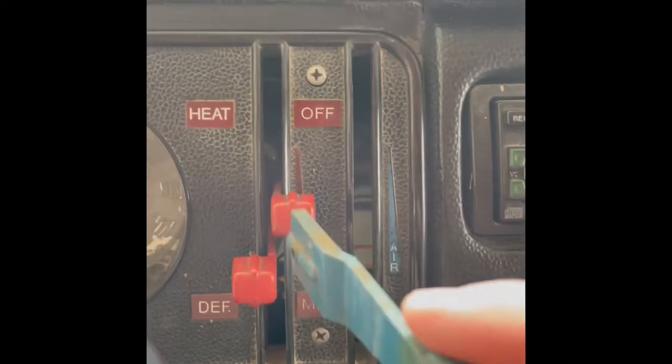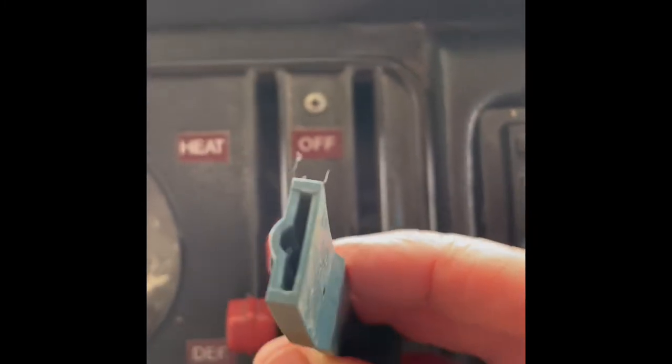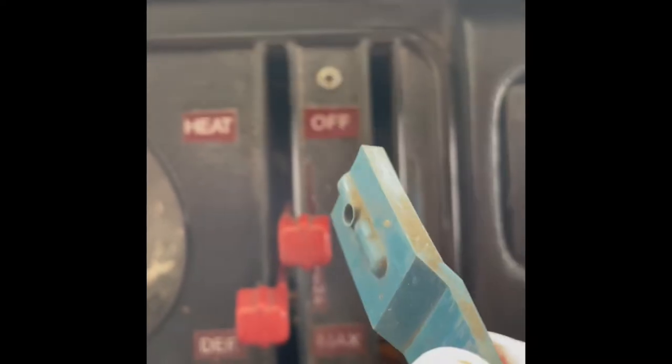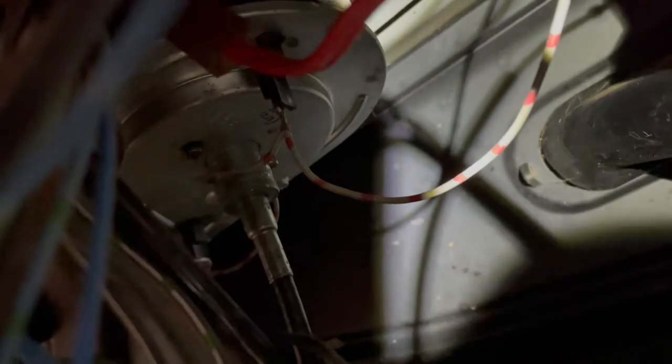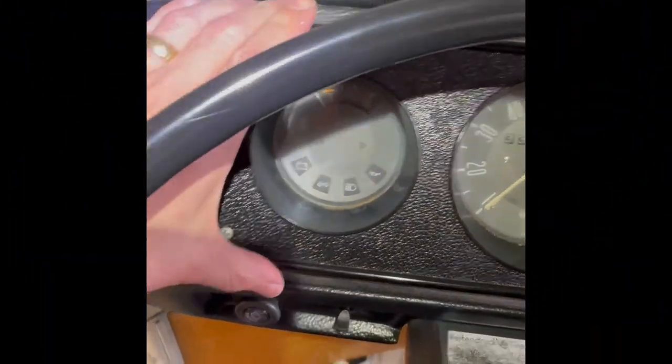To remove the dash, these lever ends just wiggle off of their metal counterparts. Next will be to undo the speedometer cable at the back of the speedometer. After that, undo these four screws.